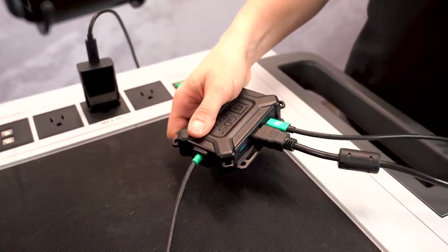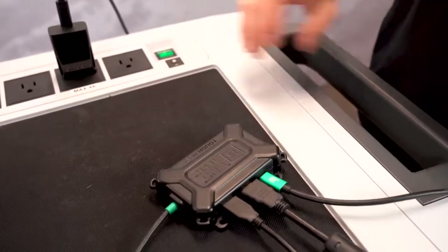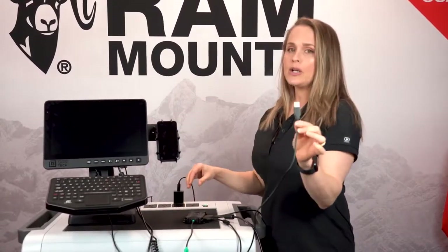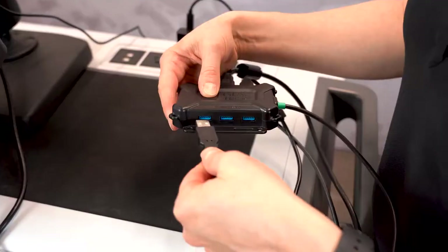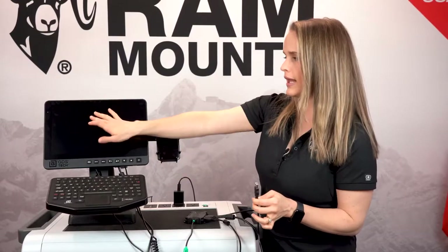The next thing I'm going to do is plug in the HDMI cord, followed by the USB cord for the keyboard. Next, I'm going to plug in the USB Type-B cord. This is going to provide power and enable DeX to work with our keyboard and touchscreen.